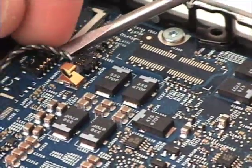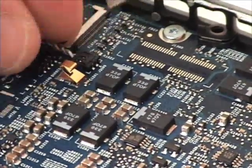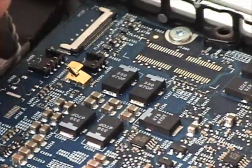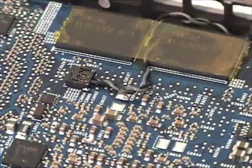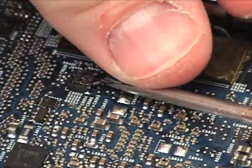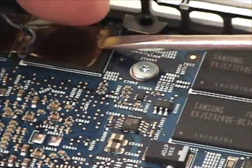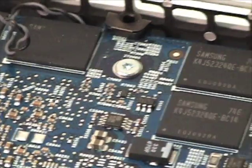Remove the heat sensor on the left upper part of the logic board, and the heat sensor in the middle of the logic board. You will want to remove the yellow tape as well.